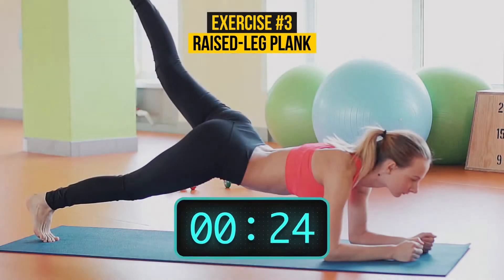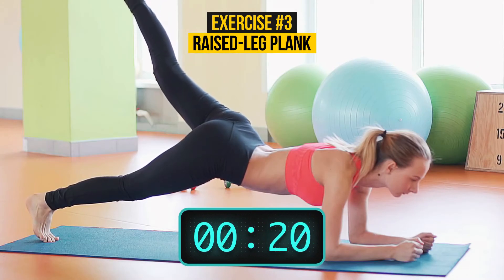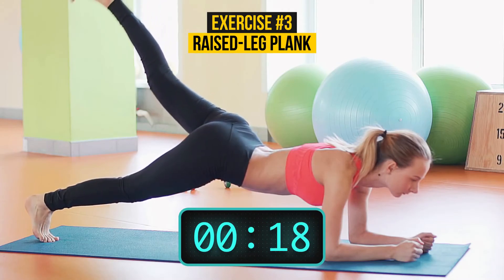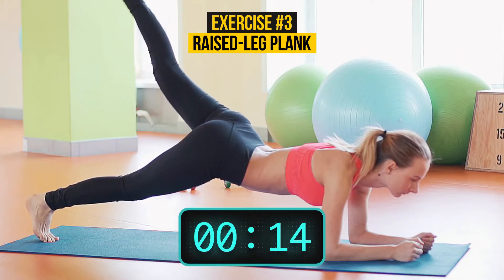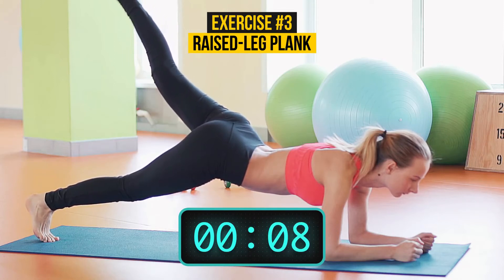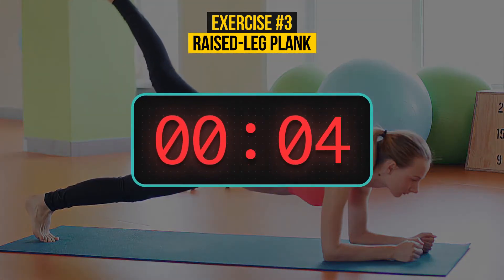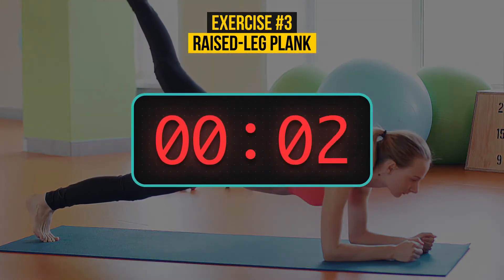Apart from working on your back, abs, chest, neck, and shoulders, leg-raised plank also strengthens your glutes and back thighs. Every exercise that we do should be healthy for your body. So inhale, exhale — inhale, exhale. 2, 1.